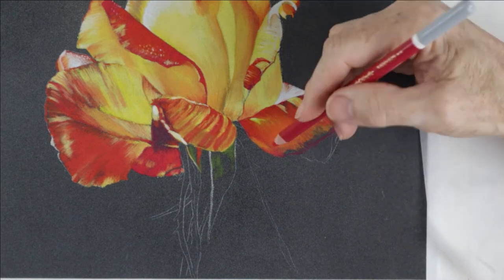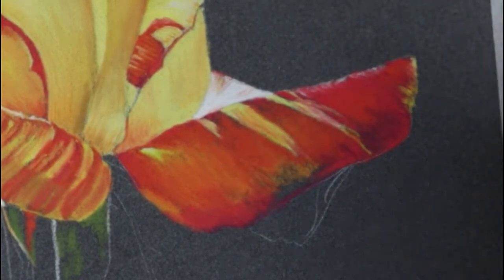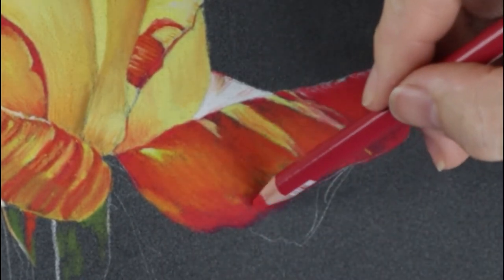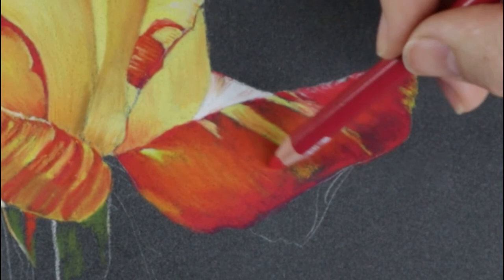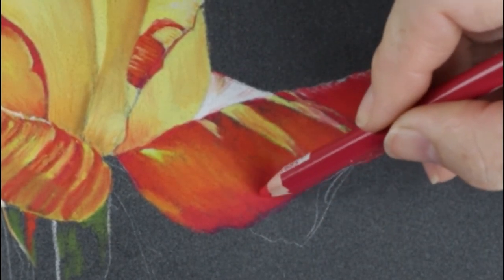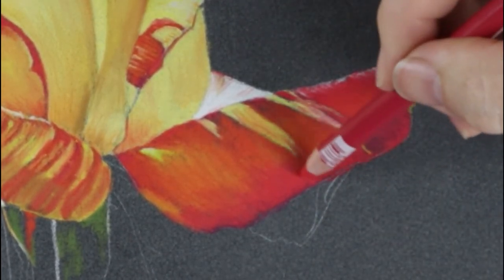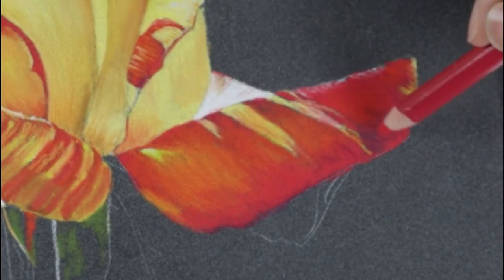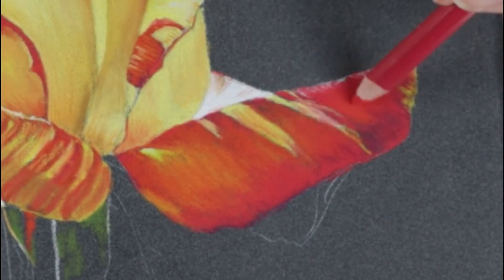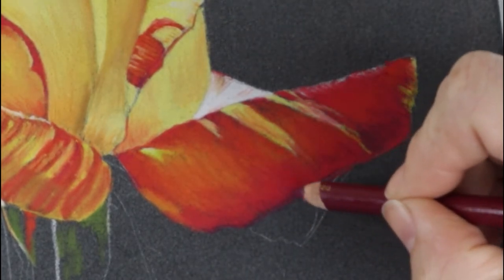You don't have to use Carbothello pencils. You can use any pastel pencils to achieve this type of result — so if you have Koh-i-Noor, Conté à Paris, or any brand of decent quality pastel pencils they'll work well on this surface. The graininess that you see starts disappearing once you apply a bit more pressure and you're happy with your petal.